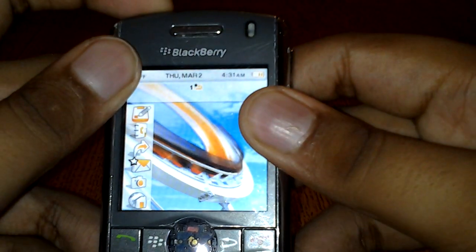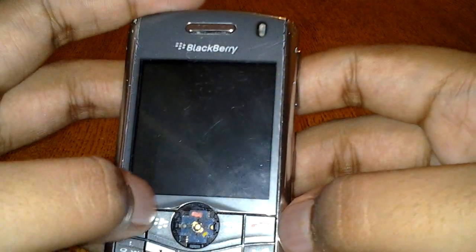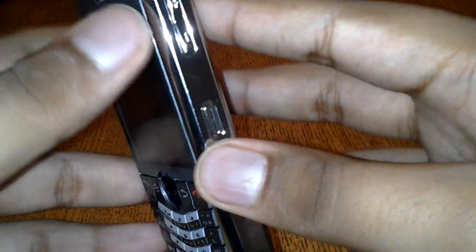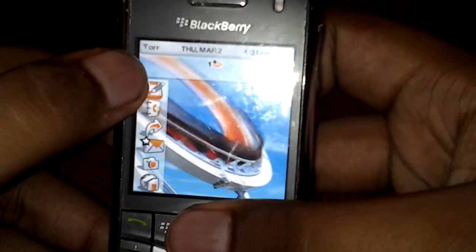I forgot to mention the standby and mute button. If you click it, it enters standby mode. Press the mute button — oh, I forgot something. Anyway, let me get to the main OS screen.